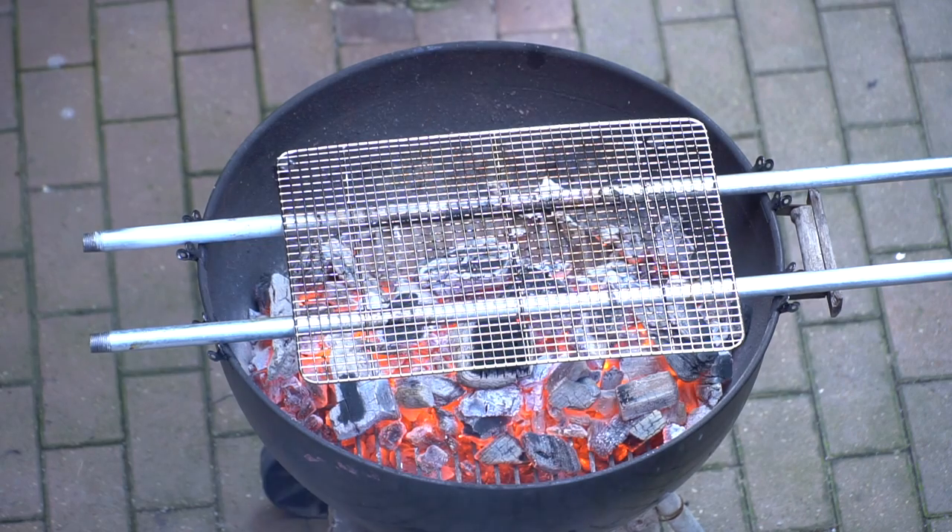Today we're going to go over how to take a standard charcoal grill and make it sort of act like a Japanese one. Then I'll show you how to position the charcoals for maximum grilling efficiency. And of course then we're gonna make the chicken skewers themselves. Let's do it.